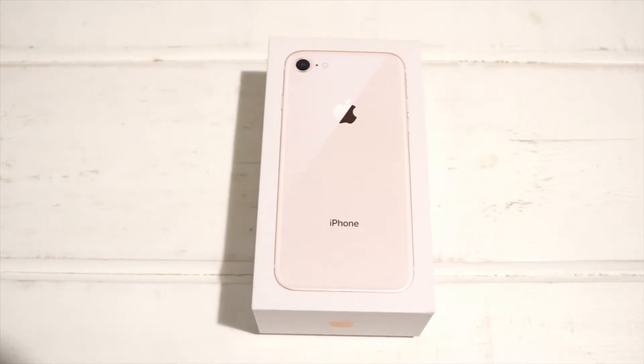Hey guys, so in today's video I'm gonna be doing an unboxing of the iPhone 8 in the gold color, although it looks more pink to me than it actually looks gold, but yeah, so let's just open this up.